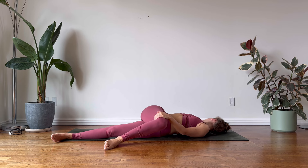Doing your best to keep both shoulders on the mat. Relaxing the chest and the belly.